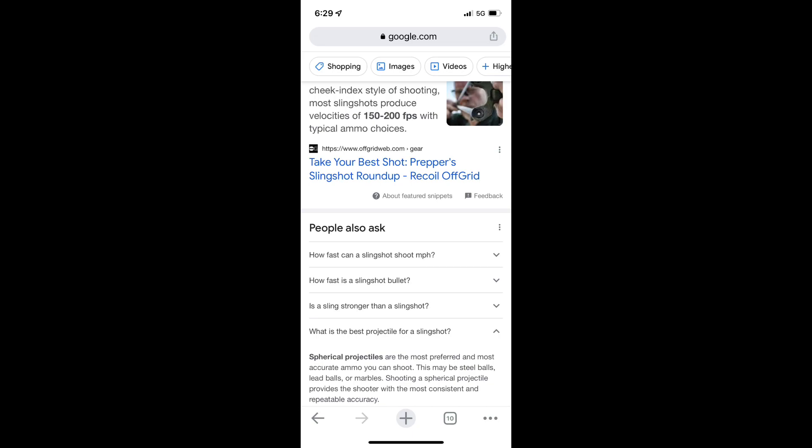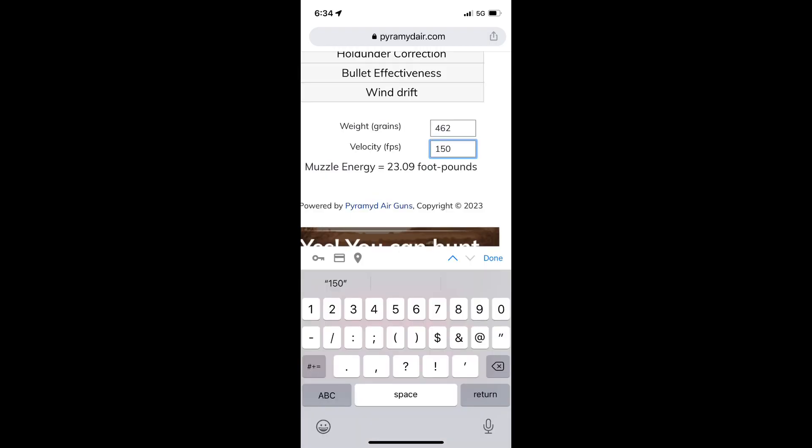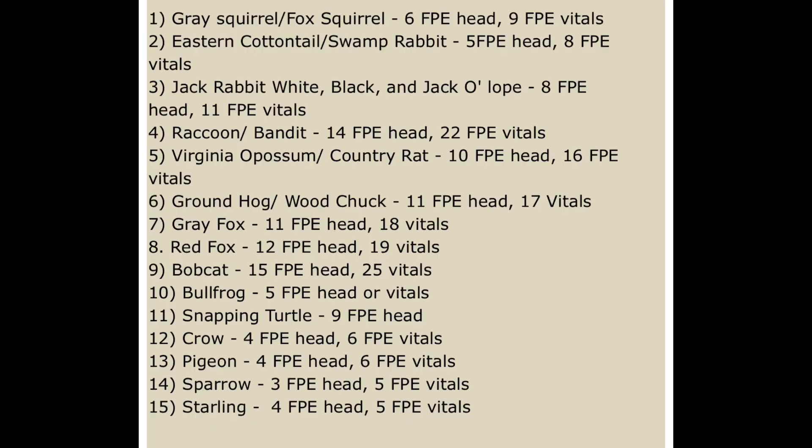A slingshot would be a much better weapon to choose for these lead balls. They could shoot the lead balls 150 to 200 feet per second — much faster than a paintball gun. The slingshot is going to have a power that ranges between 23 foot-pounds of energy up to 41 foot-pounds of energy. With a proper headshot, a slingshot is actually a decent hunting weapon for small game.